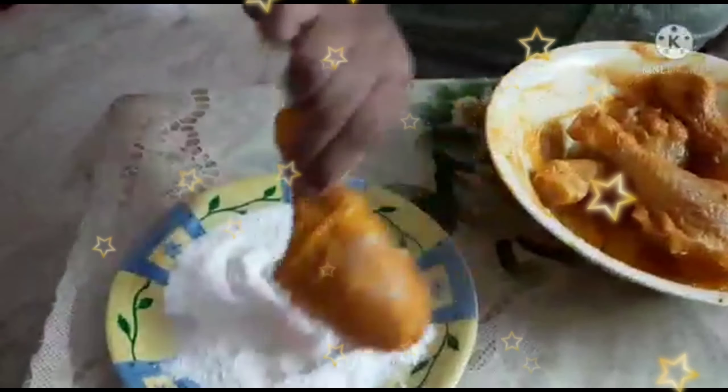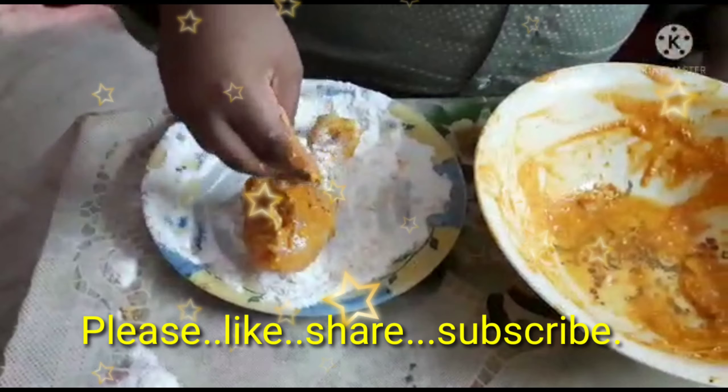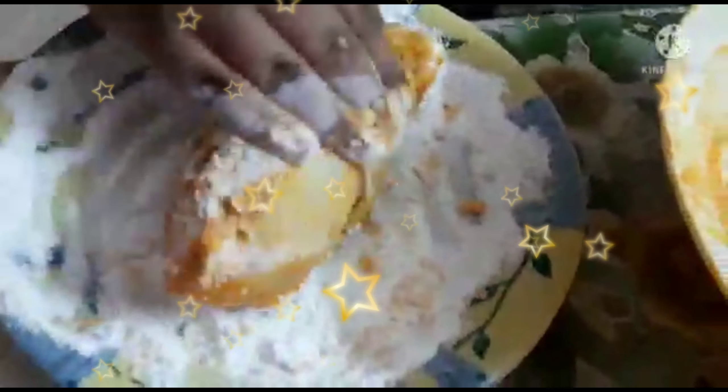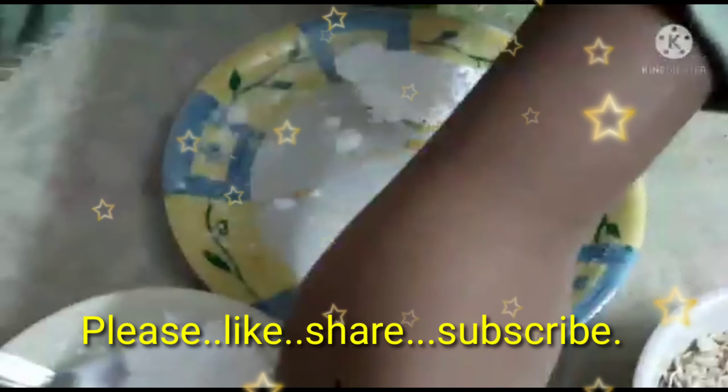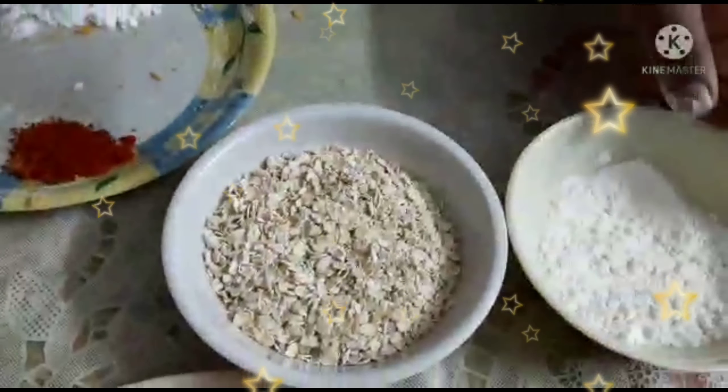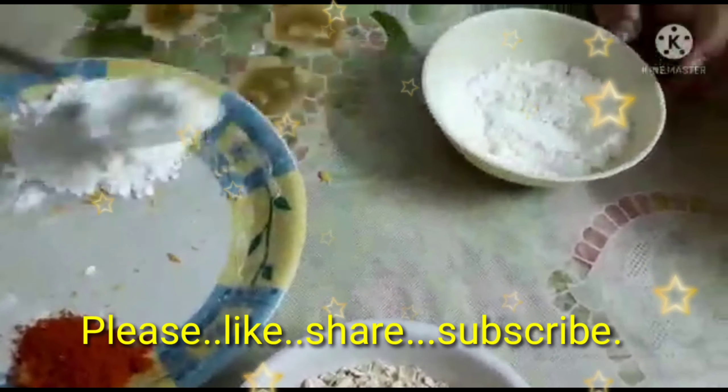For tasty chicken, we should take a bowl, then put the chicken legs inside. Then put 3 spoons of chili powder, then 1 and a half spoon of turmeric, then add 2 spoons of salt, then add ginger garlic paste — 1 spoon, then put 2 spoons.